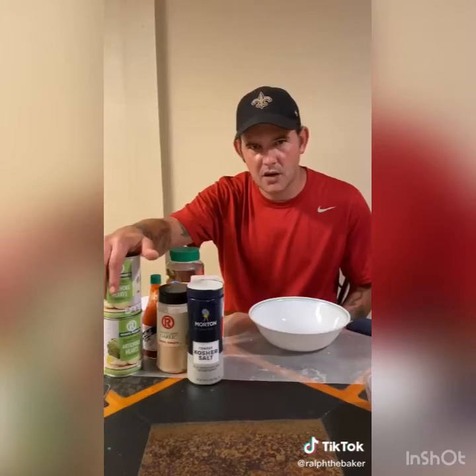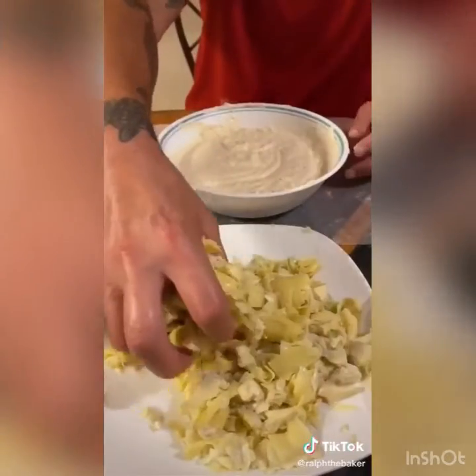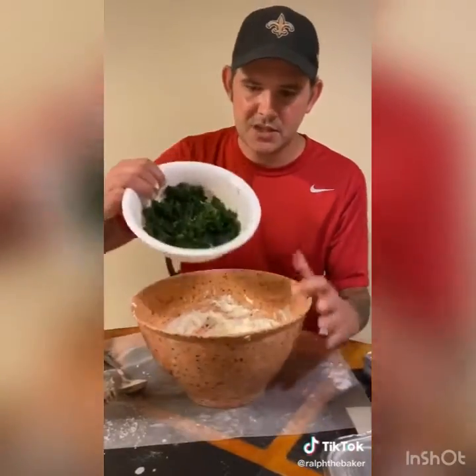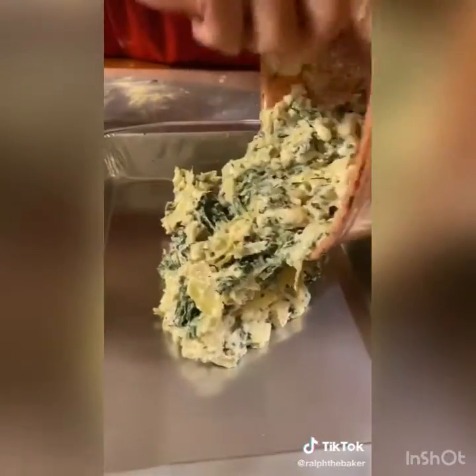Drain two eight-ounce cans of artichoke hearts, cut them down bite size, and add all of them in. Add 16 ounces of frozen spinach. Take everything and put it into a pan, scraping every last bit out, then create a layer of two cups of Monterey cheese across the top.